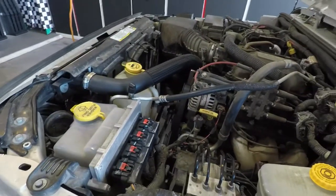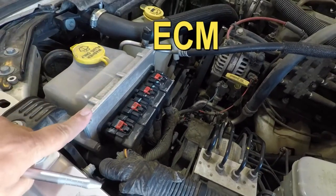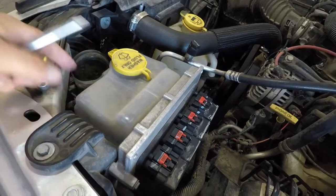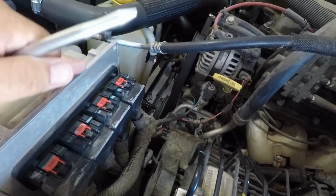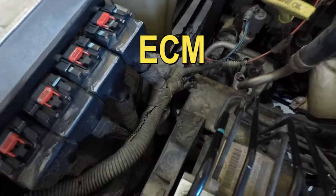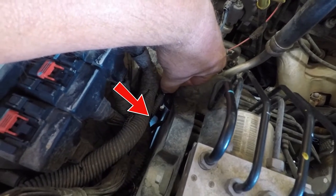The first thing you're going to want to do when you find your pump is not working is locate where the pump is. In this particular vehicle, the pump is located behind the ECM. The ECM is located on the driver's side — here's your windshield washer reservoir, and the pump is located behind all these plugs. You have four different plugs going to the ECM with pretty large cables attached to them. The pump is located down below — there's the pump right there, that little white thing. That's the pump.